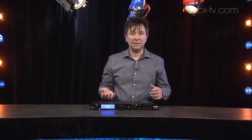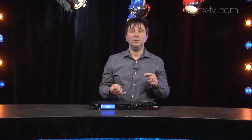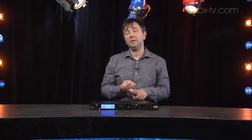In between is obviously all the processing, and it's got everything you'd expect. You've got graphic and parametric EQ on the inputs, numerous parametric EQs on the outputs, limiting, automatic feedback suppression, the DBX compression that they like to make a big deal of, and limiting obviously. Plus all your crossovers and you can do up to six-way.